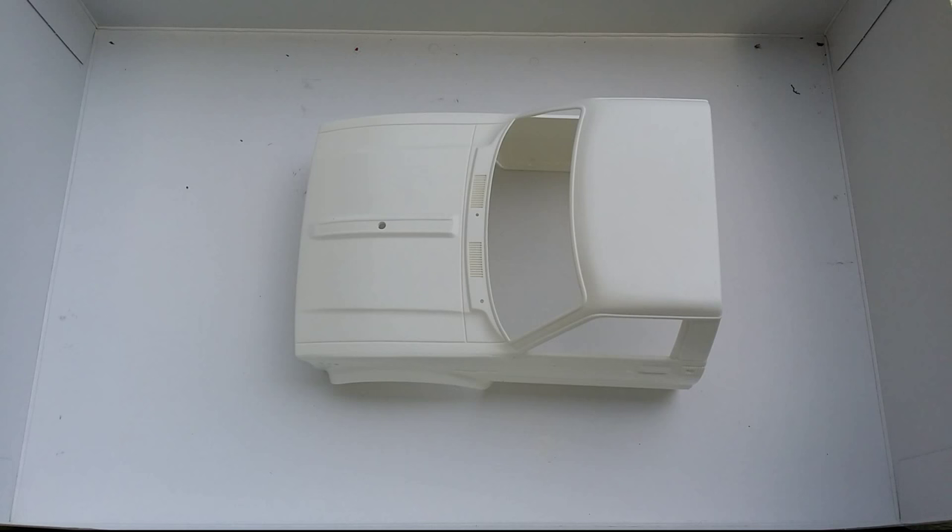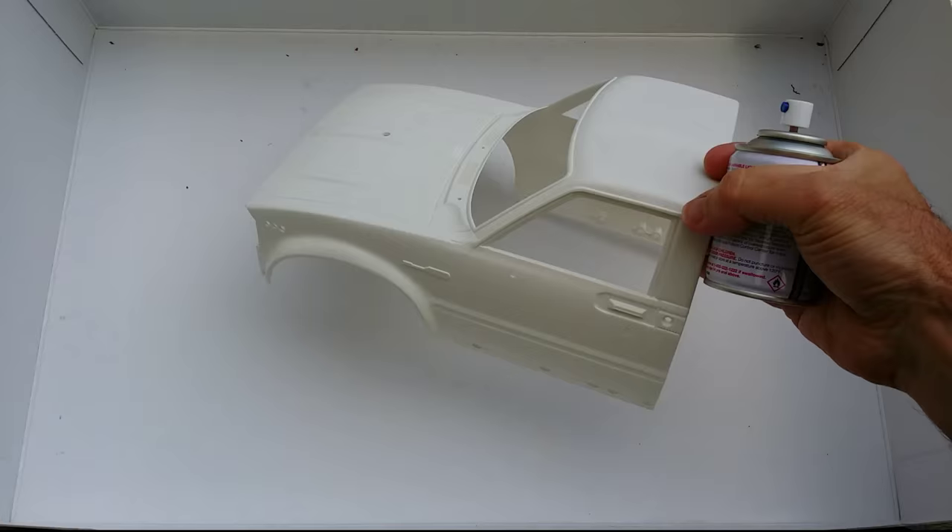Hello again everyone, Steve here from RC Tanks and Trucks 24-7. We're up to part two for how to paint a Tamiya hard body.